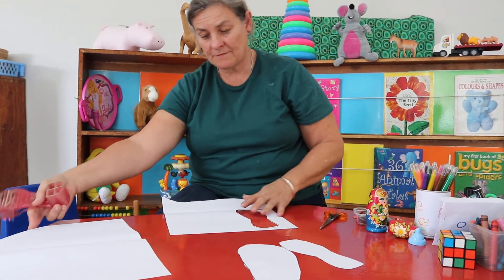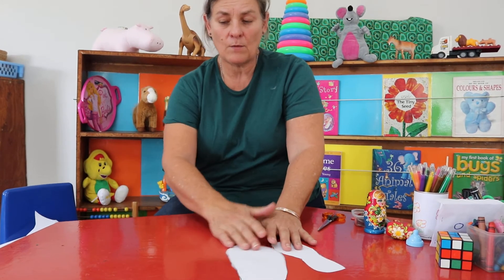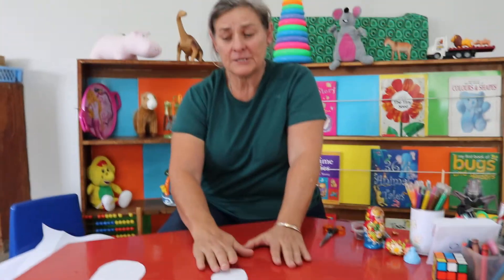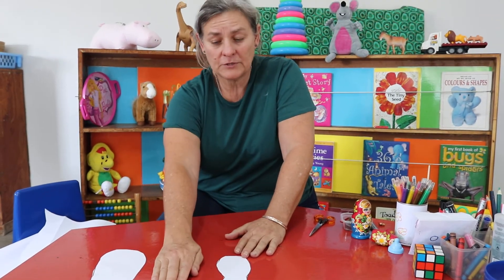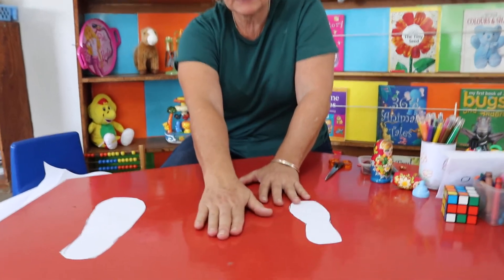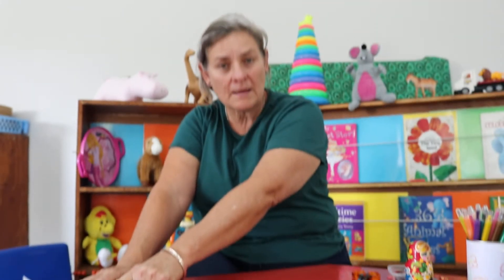Trace everybody's shoe in the family, cut them out, and then sort them and send me a photograph — or even a little video — saying 'this is the biggest, this is the smallest.' I think mommy's shoe will be in there, and your little baby brother will be there, and your bigger sister or brother will be there. I can't wait to see your family shoes in sizes from small to big or big to small. Send me a video or a photograph!